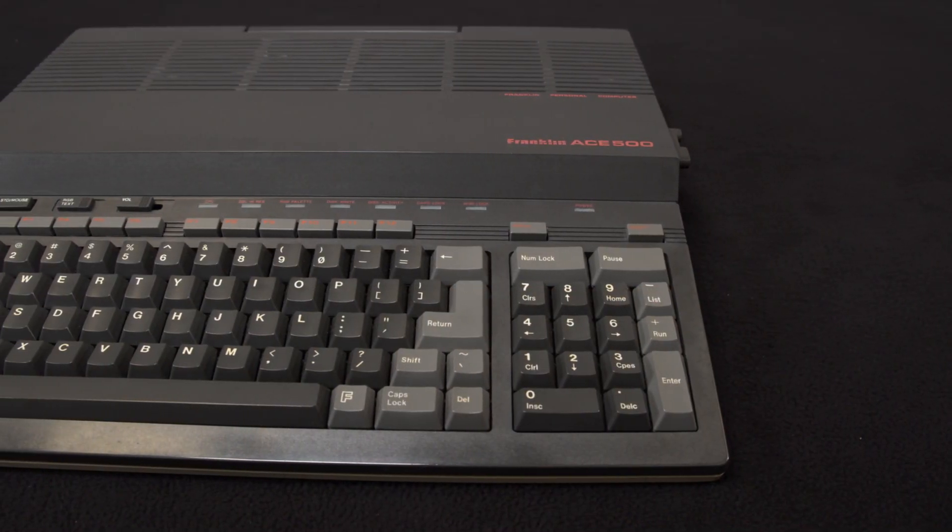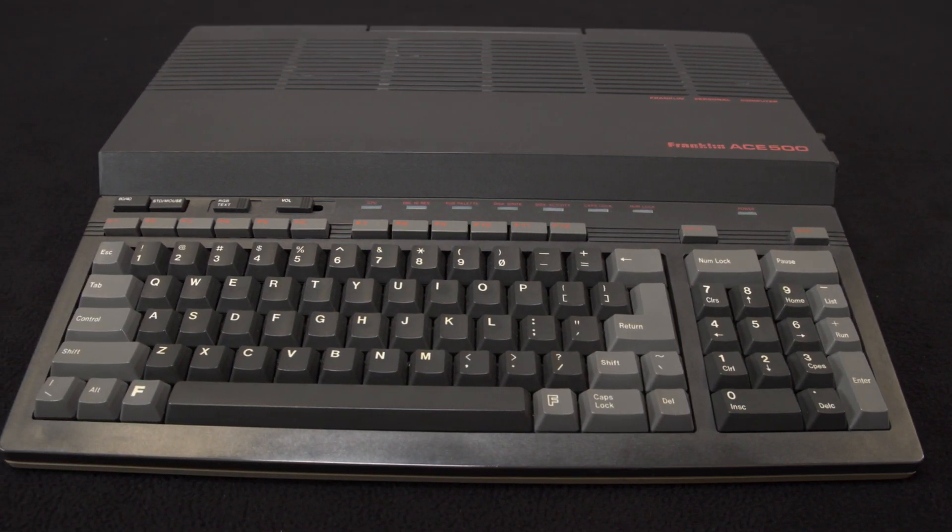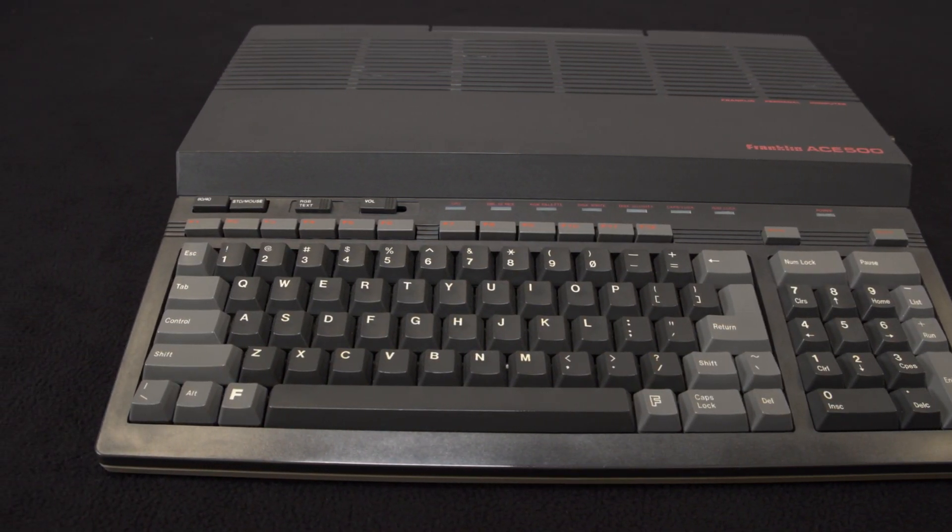We bought our system for $260 on eBay, described as working by the seller. That's our first look at the Franklin Ace 500. Be sure to check out some of our other videos — we have an unboxing of our Apple IIc and lots of other great content. I'll see you next time.